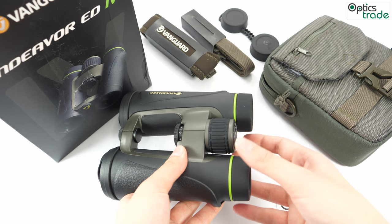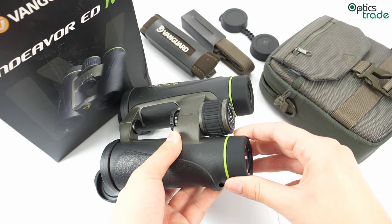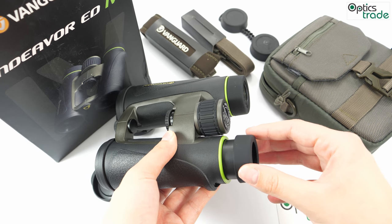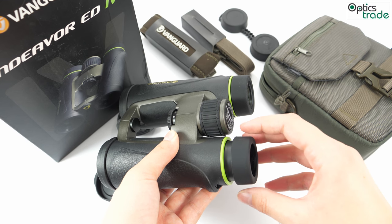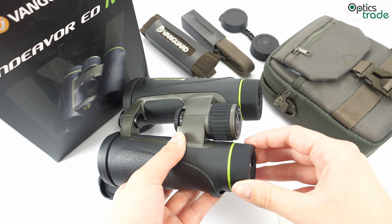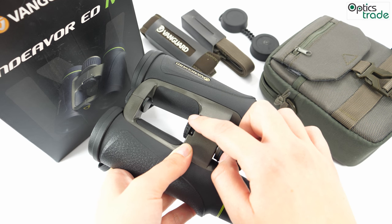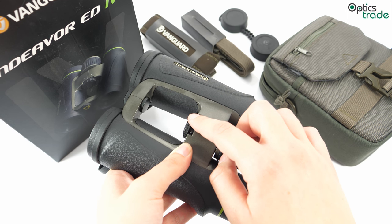The eyepieces on these binoculars are rubber, twistable, and offer 4 fixed positions. We notice that the twists are a bit odd. A new feature with the Endeavor ED4 series is that the locking diopter is located in the center.